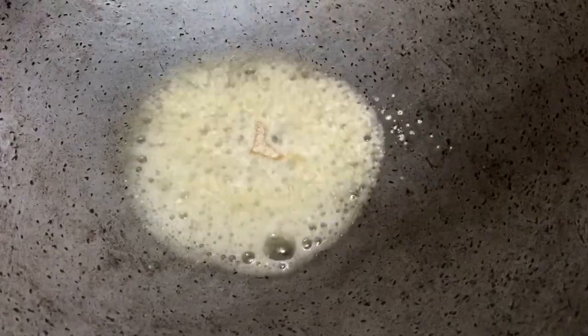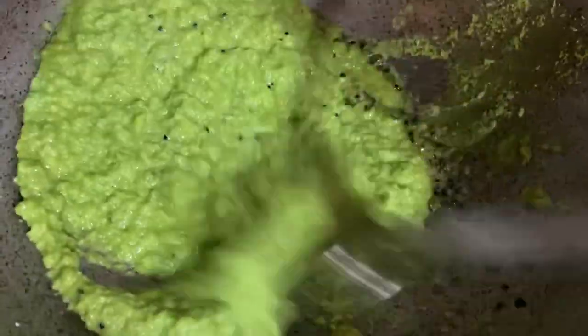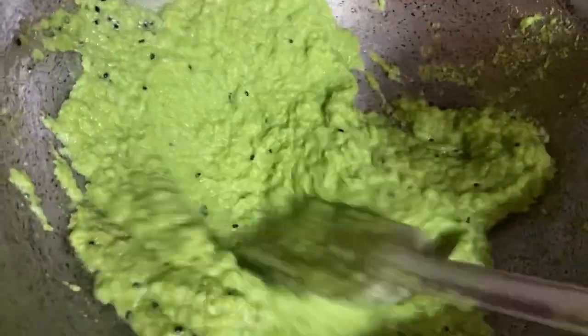Now take oil in a pan and add one spoon of hing and black cumin. Then add green peas, chili and the other paste. Add sugar, chili and salt, then let it cook. Finally add cumin powder and one spoon of ghee.